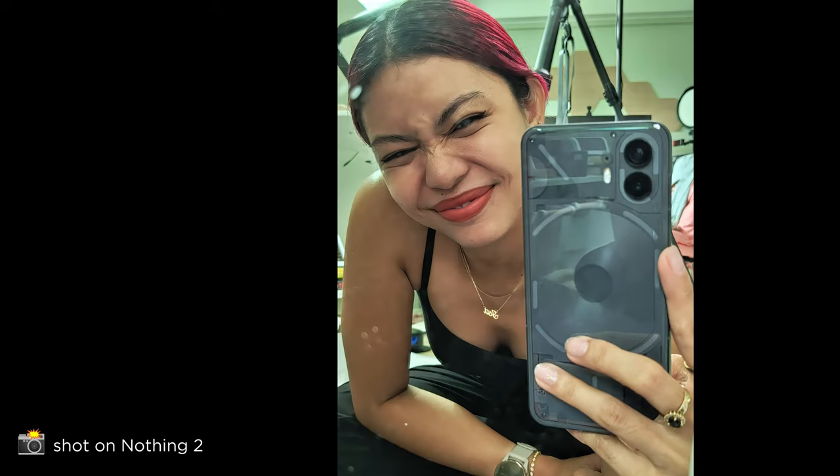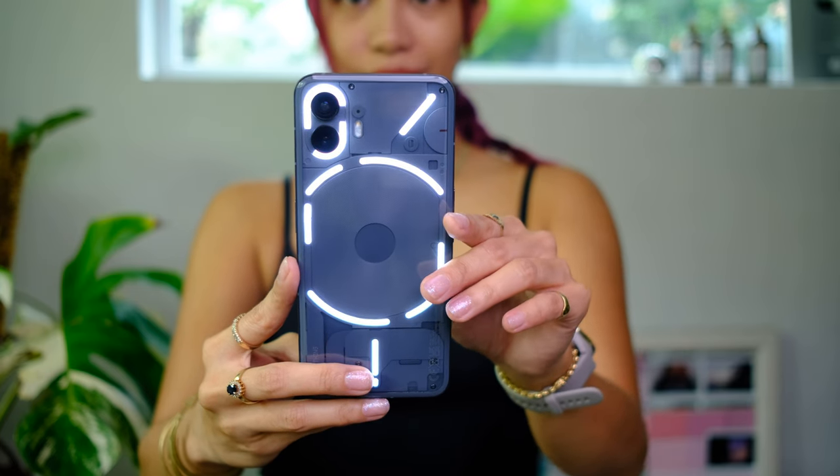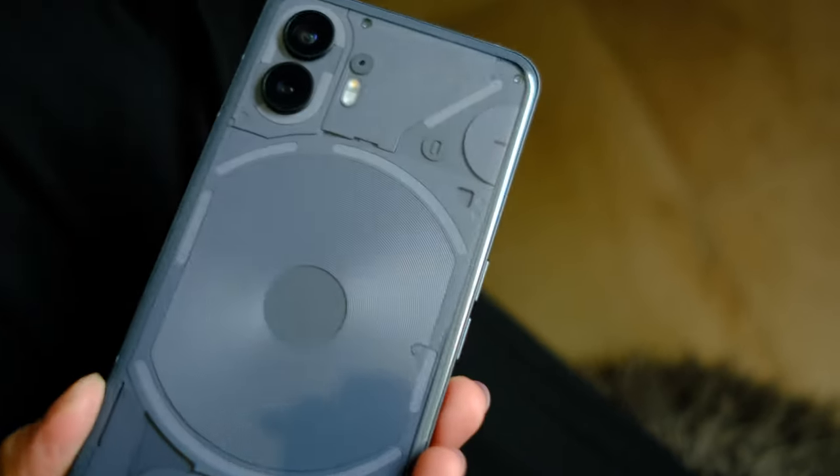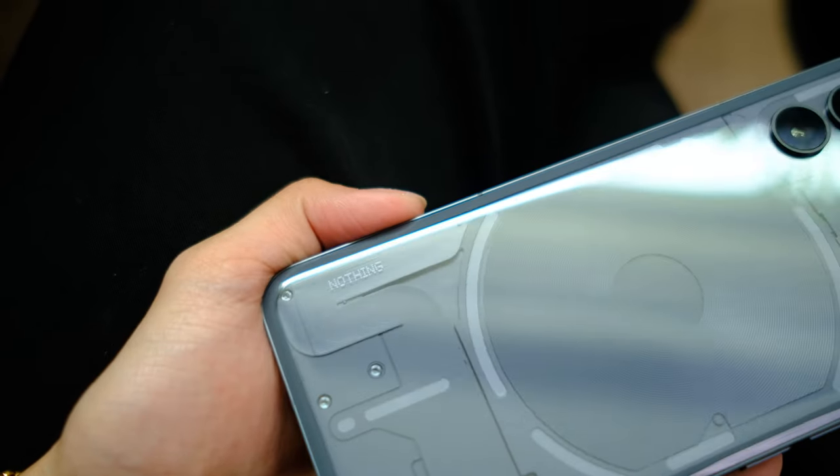Here are some sample shots. So that was our first look at the Nothing Phone 2. A few thoughts — number 1: I think this phone is really cool. That back really gets me, and the glyph lighting is pretty cool stuff — not just because it looks cool, but also because I love how they added functionality to the back, like the notifications, the timer functionalities, and specifically the timer for when you take photos. I think this is a very promising device. It's fast and snappy, it feels good in hand, and those haptics are really nice.